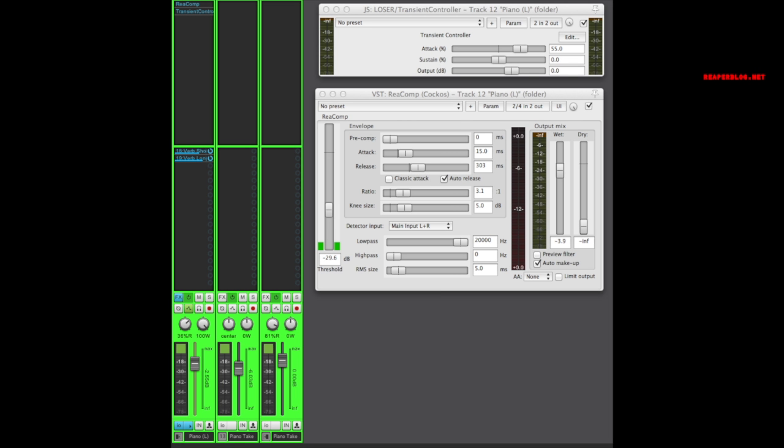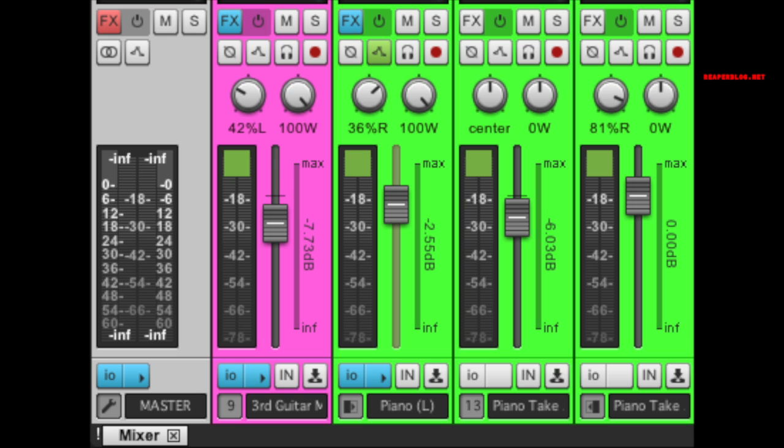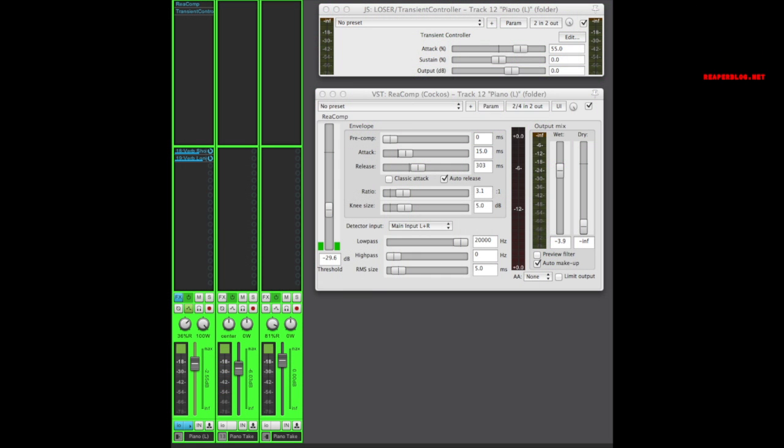Here's the section of the song where all of the parts are playing at the same time. Those reverbs in this context kind of work — it's a sort of trashy, garage sound, and they give the instruments space. Moving on to the piano: instead of panning the two mic tracks hard left and right, I have the left-hand side panned to center and the right-hand side about 80% to the right. Those two tracks are submixed into one track panned about a third to the right, so it blends with the additional rhythm guitar. For processing on the piano: compressor, a bit more attack through the transient controller, and those are going into the short and long reverb.